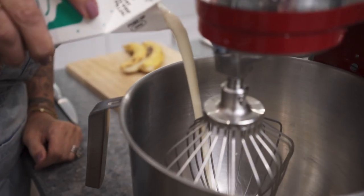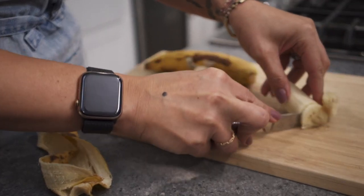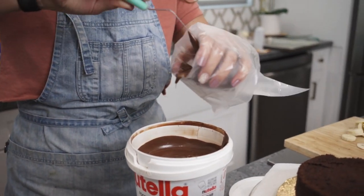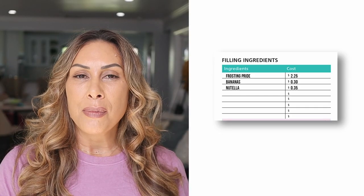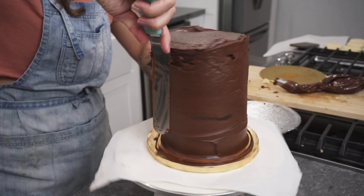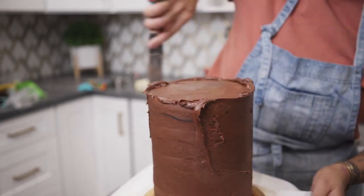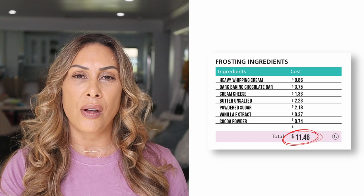Moving on, let's make the filling. People have always loved the Cake Mama's banana Nutella recipe — it's got a banana mousse in it. We started making it with fresh whipped cream, stabilized it, but then another bakery introduced me to a product called Frost and Pride. It's dairy free, whips up really thick, and stays really stiff — that is a key ingredient for the banana mousse. Don't tell anybody! The total for the frosting, Nutella, and banana comes out to $2.90. For the chocolate buttercream recipe, including the ingredients used to make the ganache, the total price comes out to $11.46.